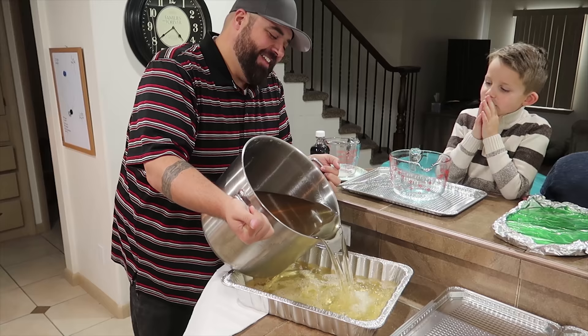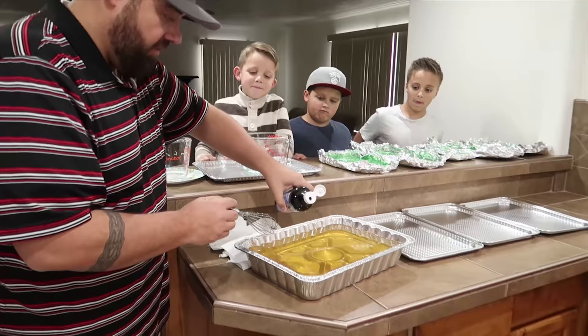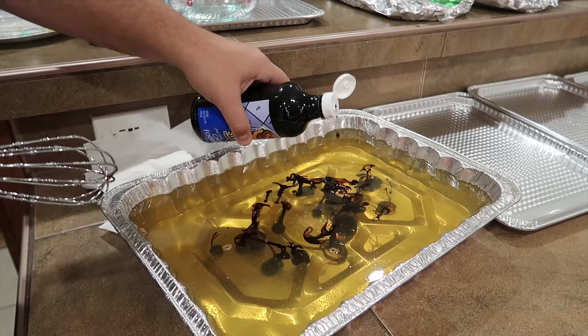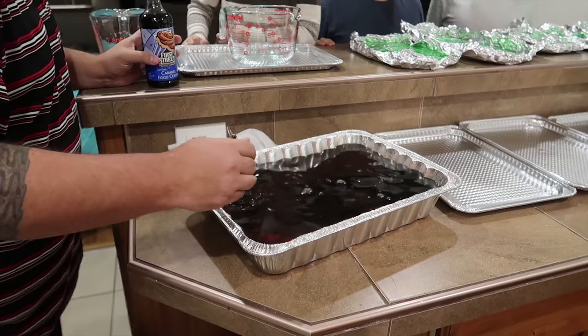Might as well fill her up a little bit here because I think we've got plenty of gummy. We have this Coca-Cola colored food coloring — it's like caramel color — and we're going to make it look like hamburger meat, hopefully. So how are we going to cut it up like the chunks of hamburger meat that we usually put in tacos? We're going to keep stirring it as it starts to cool so it's all ground up.